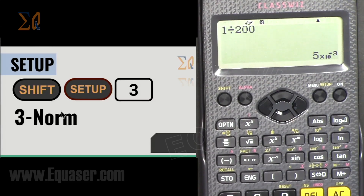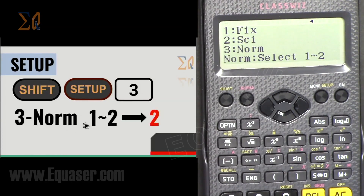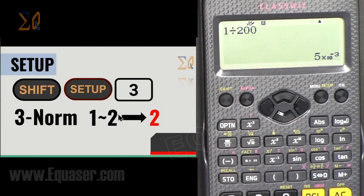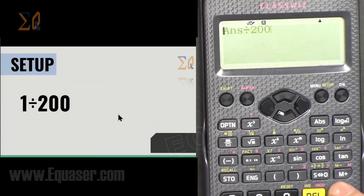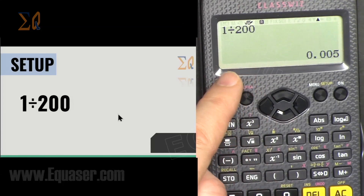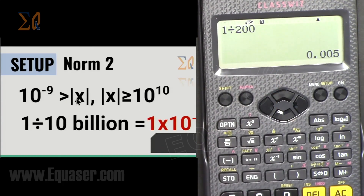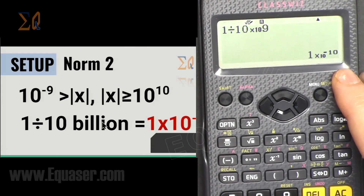With Normal 2 selected, 1 ÷ 200 shows as a regular decimal. Normal 2 may be the preferred method for most users. For very large values — like 1 ÷ (10 × 10^9) — it will display in scientific notation as 1 × 10^(−10).